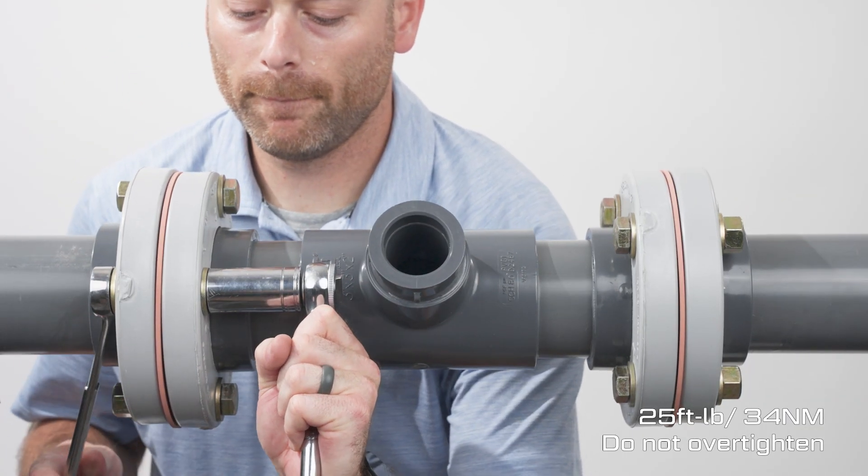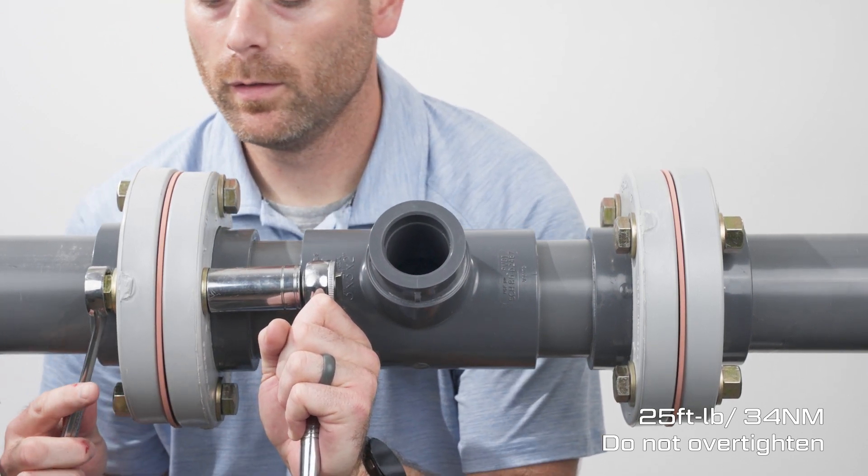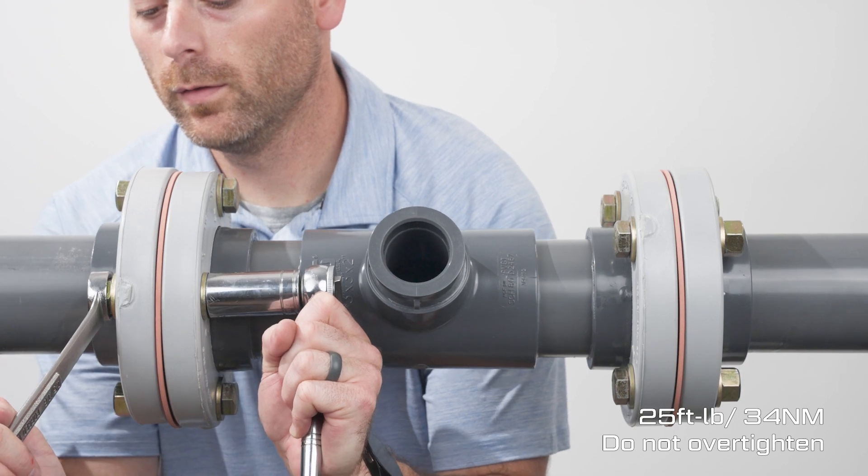Tighten the bolts in a star pattern with 25 foot-pounds of torque. Ensure the gaskets are seated properly before tightening down.